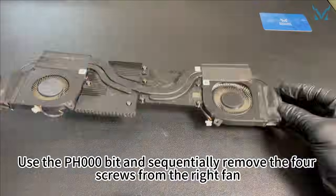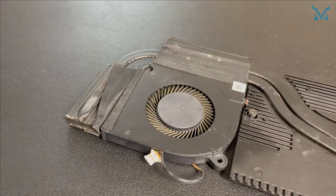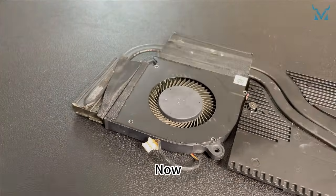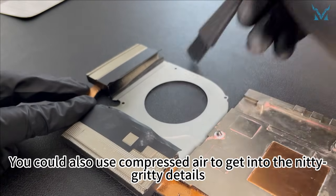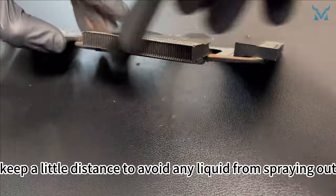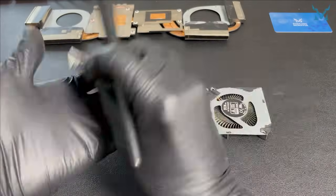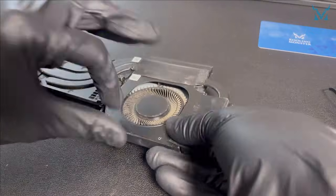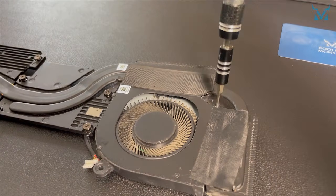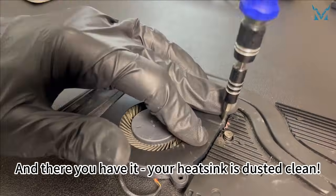Step 4: Clean the fan. Use the PH000 bit to sequentially remove the four screws from the right fan, and then the four from the left fan. Now you can fully open up the fans. Get ready to use an anti-static brush to dust off the surface and the fan blades. You could also use compressed air to get into the nitty-gritty details. When using compressed air, keep a little distance to avoid any liquid from spraying out. Sequentially reassemble the fans on both sides and screw them back in. And there you have it — your heatsink is dusted clean.